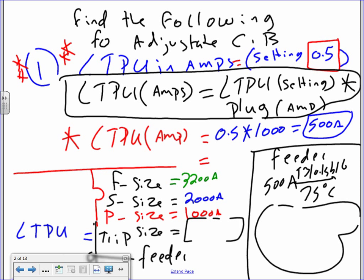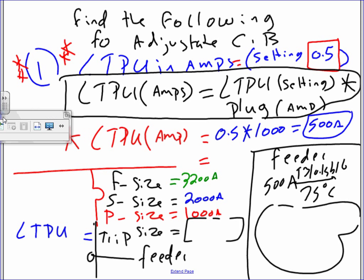When you set the circuit breaker at 0.5 long time pickup, Derek, this circuit breaker becomes a 500 amp circuit breaker. On the test, write this formula: take the long time setting and multiply by the plug — whatever the plug is. In our example: frame is 3,200, sensor is 2,000, plug is 1,000. The trip size is 500 amps.